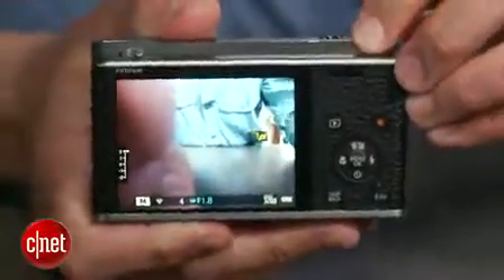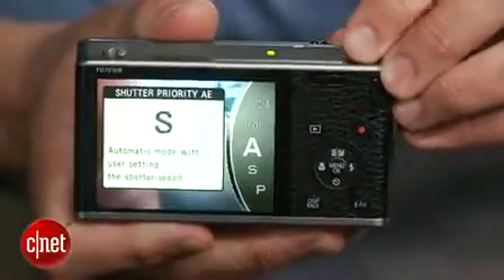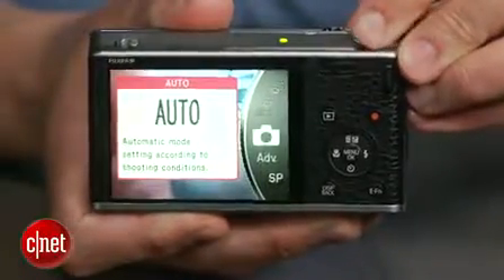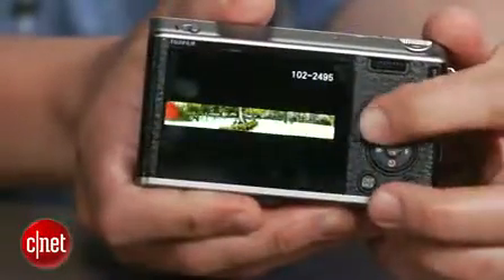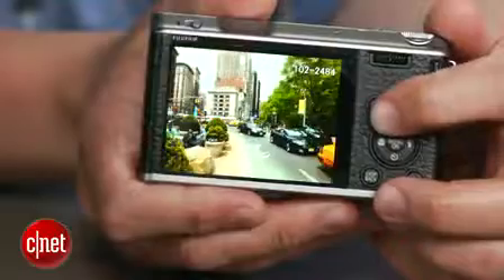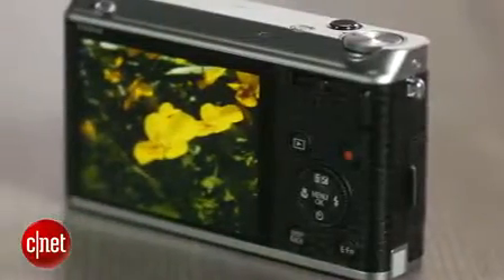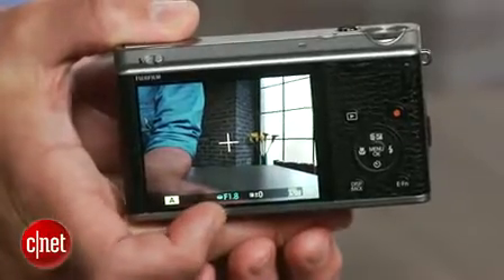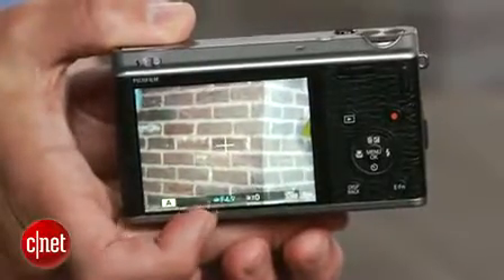Since this is aimed at enthusiasts, you get a full assortment of shooting options, raw capture, and some extra controls over settings. What you don't get is an option for an external flash or viewfinder, and although its image sensor is better than your average point-and-shoot, its best results reduce resolution to 6 megapixels. Also, while the lens's starting aperture of f1.8 is great to have in low light, it's only available at its widest focal length, dropping to a slow f4.9 when zoomed in.